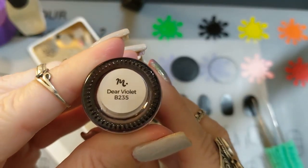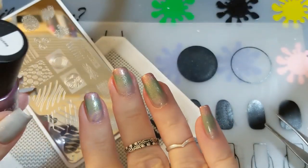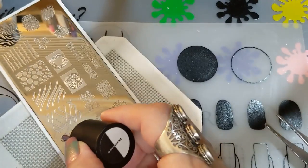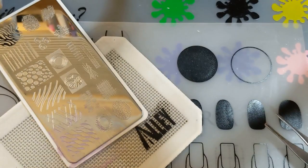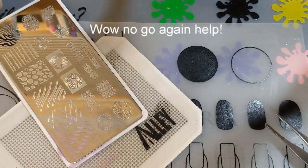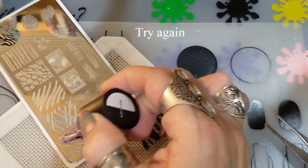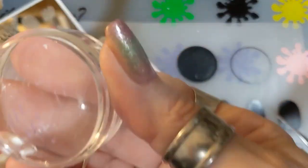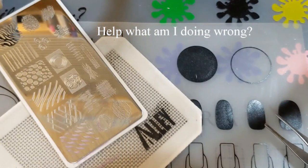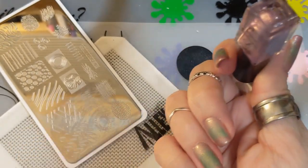I tried Deer Violet B235 — I was really looking for a purple. My vision was pinks, green, and purple, and even though I was going for a wintry look it turned out more spring-like. I tried again and the Deer Violet didn't go on at all. I cleaned my plate one more time with 100% acetone, tried rolling again — and nothing. It's not working and I have no idea what I'm doing wrong.